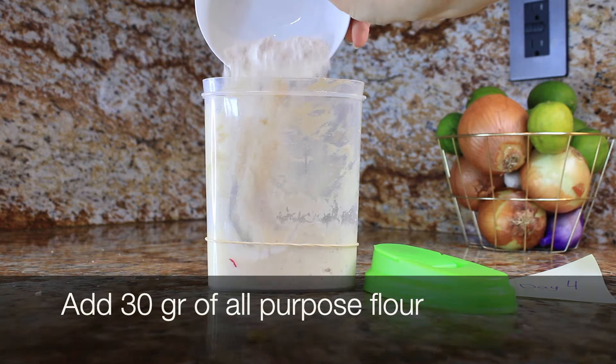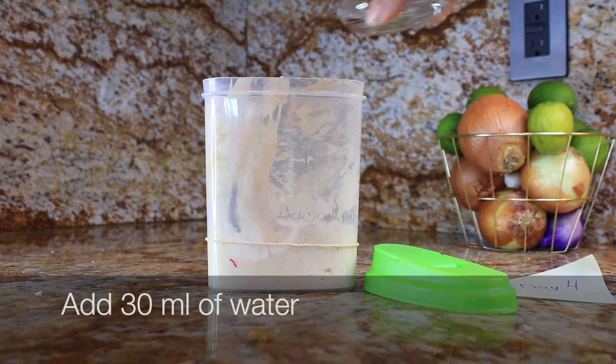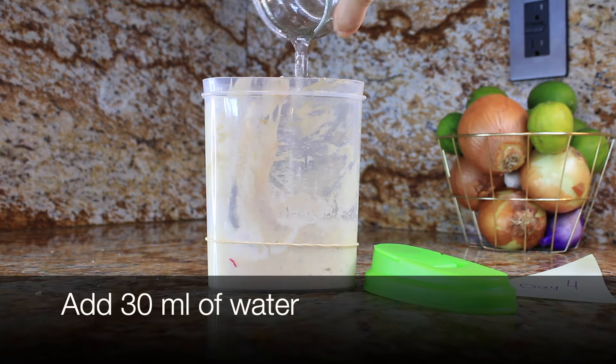Day four — you guessed it, same drill. Remove half, add equal parts of flour and water.